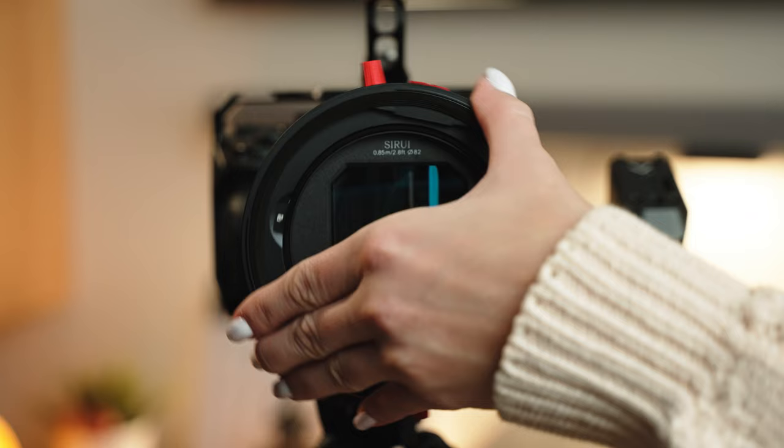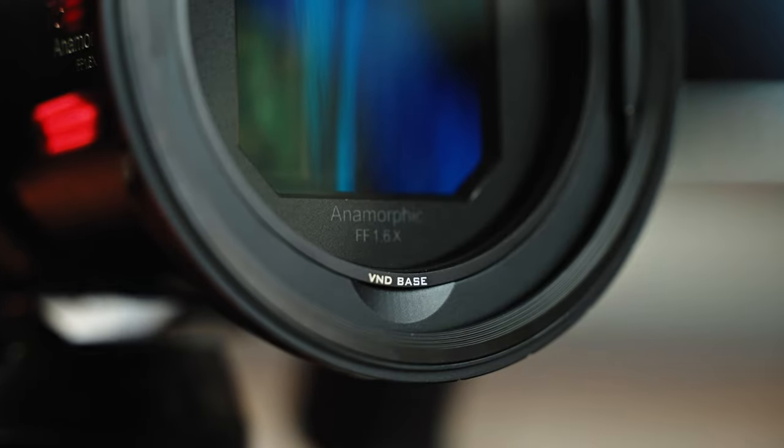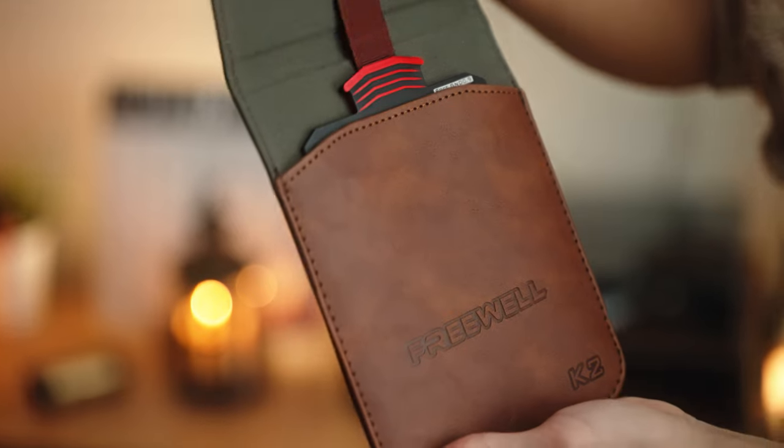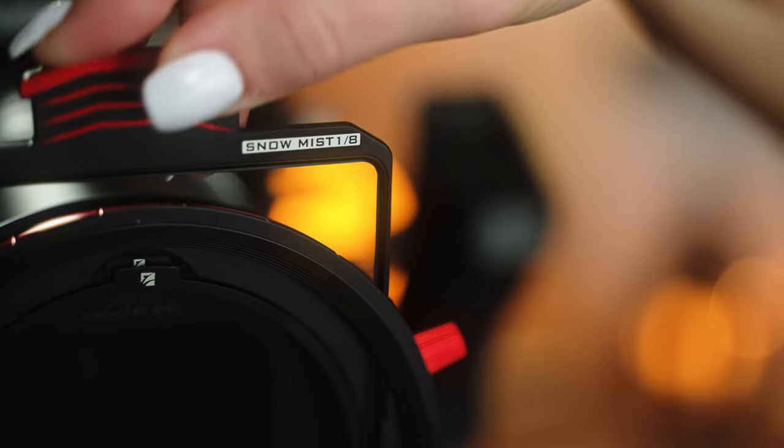Installing the whole system is just as easy as it gets. All you got to do is select your step-down ring, screw it on, put the system on — put in the ND base, then put in the variable ND filter, say the 1 to 5 stops. And if you're feeling cute enough, you can immediately pop in the Snow Mist filter. And that's it — you're good to go. That's basically it for the technical parts. Now I'm going to be sharing my honest opinion on using the system: what I like, what I don't like, and my favorite features.